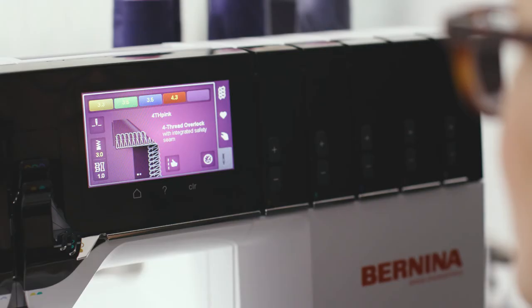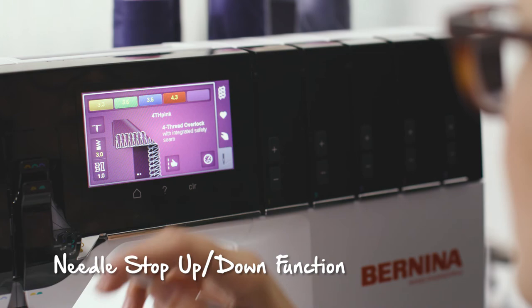Using a button on the screen, you can permanently set the needle up or down. This is great because while you're cover stitching, you'll likely want the needles to stop up so you can pull and lock your threads. But while overlocking, you'll likely want the needles to stop down.